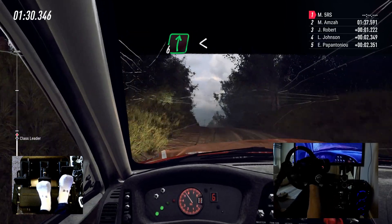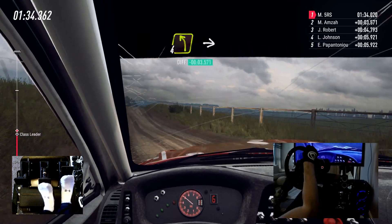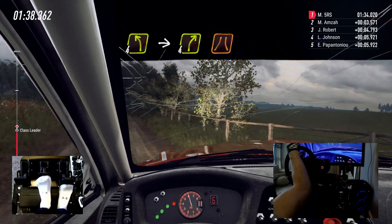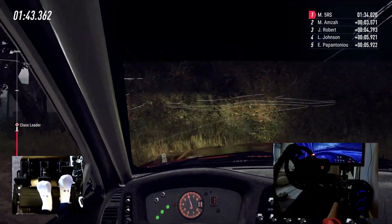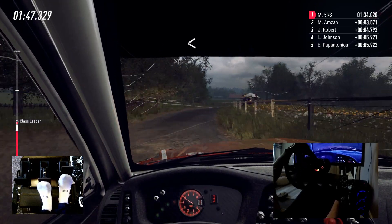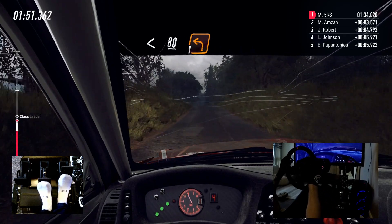6 right long, opens of a crest, 50. 4 left long, into 4 right narrow. 10 left long, opens of a crest, 80, over crest, slow, unseen, turn 1 left.